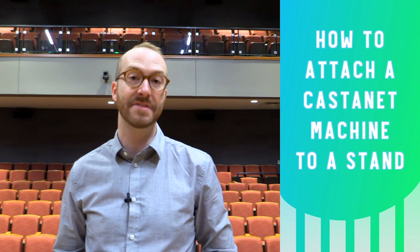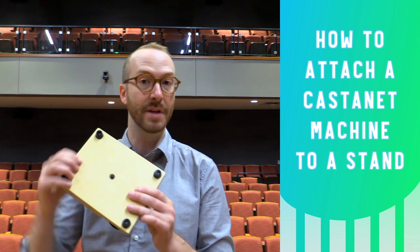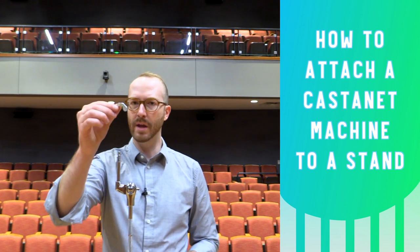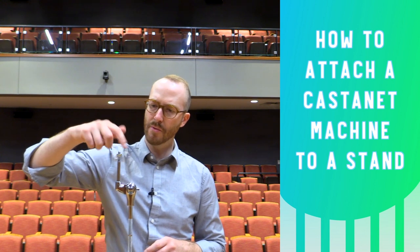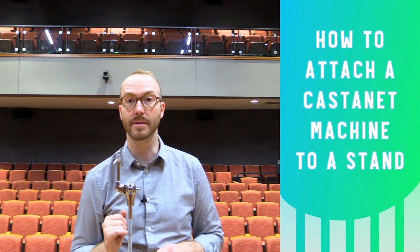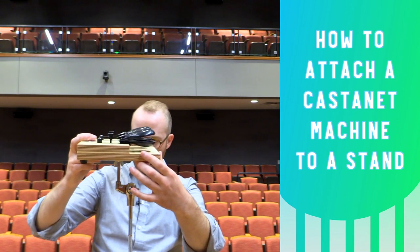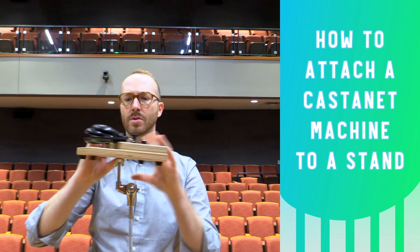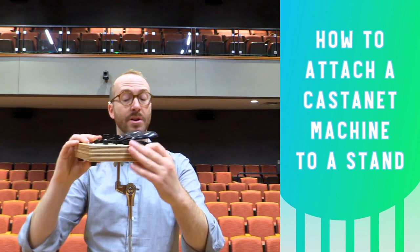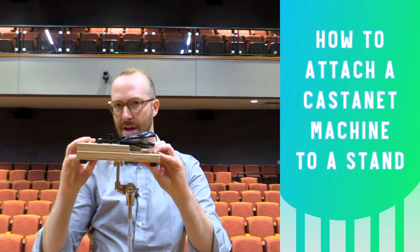All of Black Swamp's castanet machines, including this Overture line, can be mounted to a standard cymbal stand. Your castanet machine should come with a wing nut that you're going to put on the stand first and thread it upside down until it's about at the bottom of the threads. Then take your castanet machine and carefully put it on the stand and give it a few turns to get it threaded on. You don't want to keep turning it until it hits the very bottom because it's not going to be good for the base of the castanet machine.